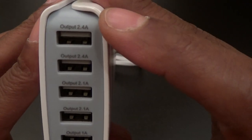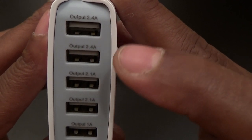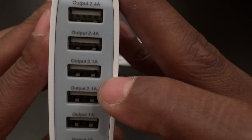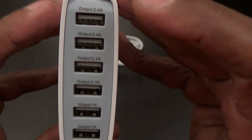Let's go through the labels real quick. You've got a 2.4-amp output on the top, another 2.4-amp output, another 2.1-amp output, another 2.1-amp output, and then two 1-amp outputs. For all your tablets and big stuff, hit the 2.4 amps, and for your phones and everything else, go down accordingly.